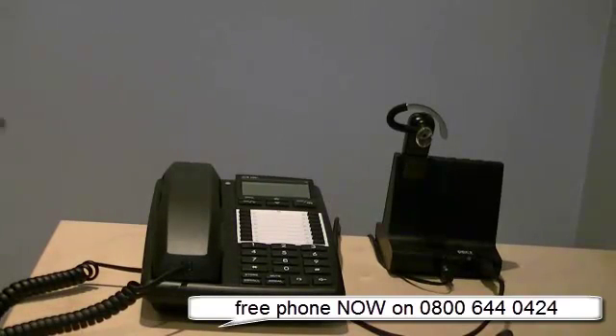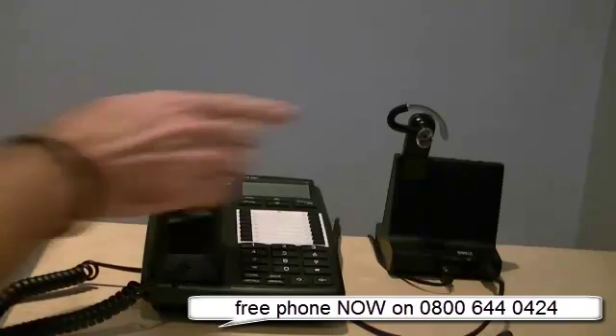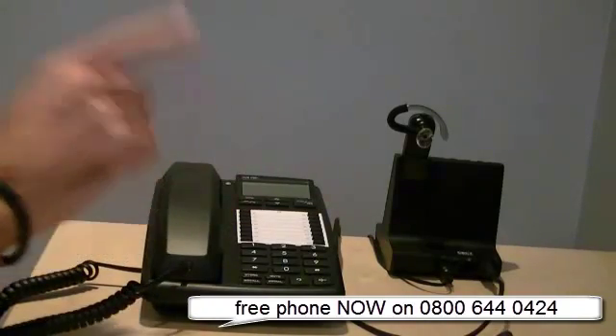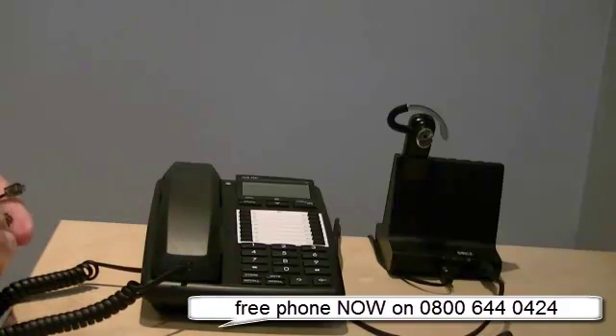Hi there, Darren Page from Headsets for Business. I'm just going to show you how easy it is to set up the Savvy 740 wireless headset. The first thing I'm going to connect is a normal desk phone. As you know, this headset works on three types of media: desk phone, mobile phone, and PC soft phone.